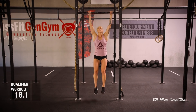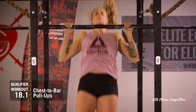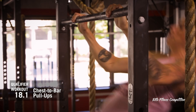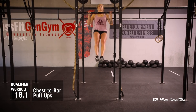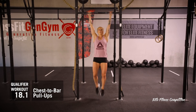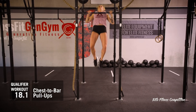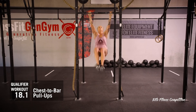This is a standard chest-to-bar pull-up. The arms must be fully extended at the bottom. At the top, the chest must clearly come into contact with the bar below the collarbone. Dead hang, kipping or butterfly pull-ups are allowed in any style of grip as long as all the requirements are met.